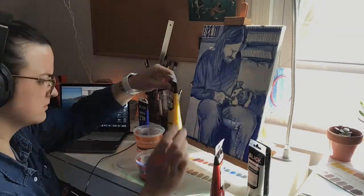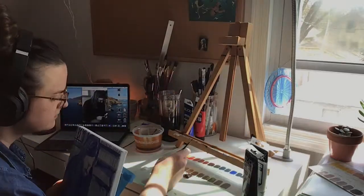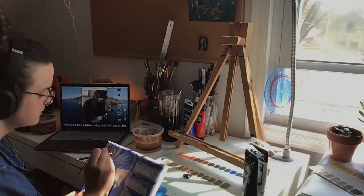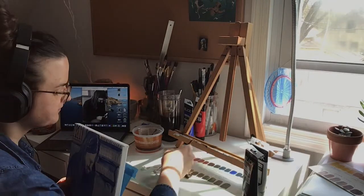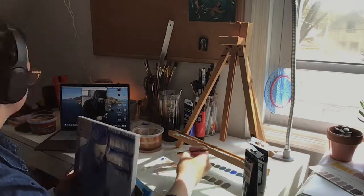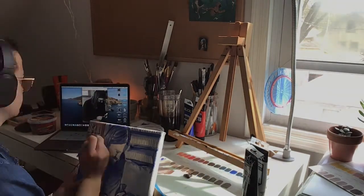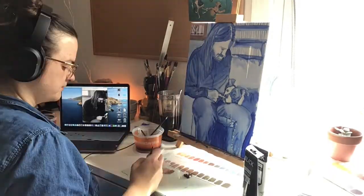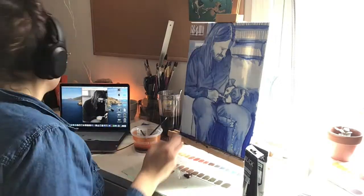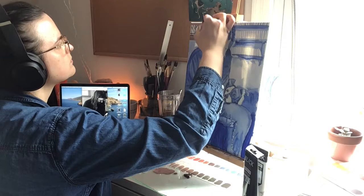This is part two of my complementary color painting. The first thing I'm doing is finding a separate airtight container and mixing a bunch of the neutral color — orange and blue together — to save throughout this process. On my palette I'm only using a little bit of that neutral at a time, because I don't want to continue to mix that color and not have the right quantity. I highly recommend keeping that neutral color in a separate container and just using little bits of it at a time.